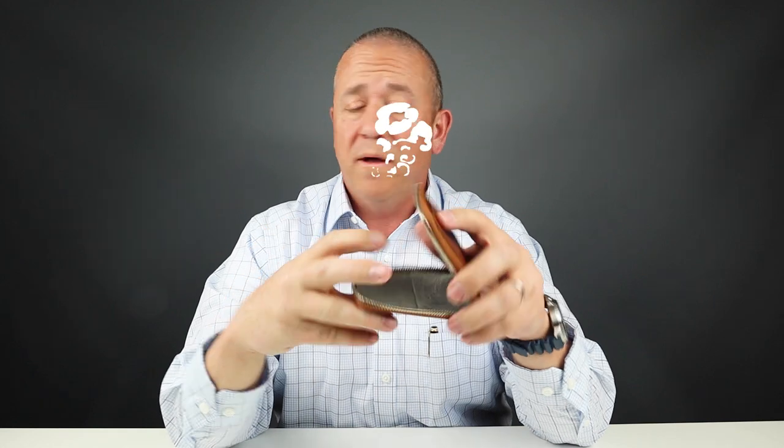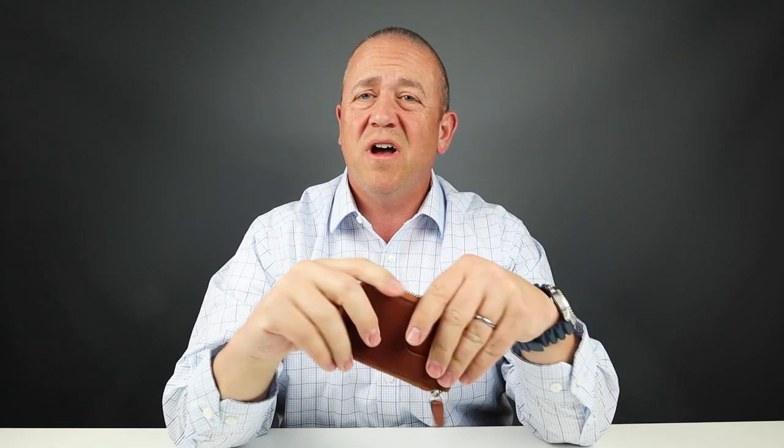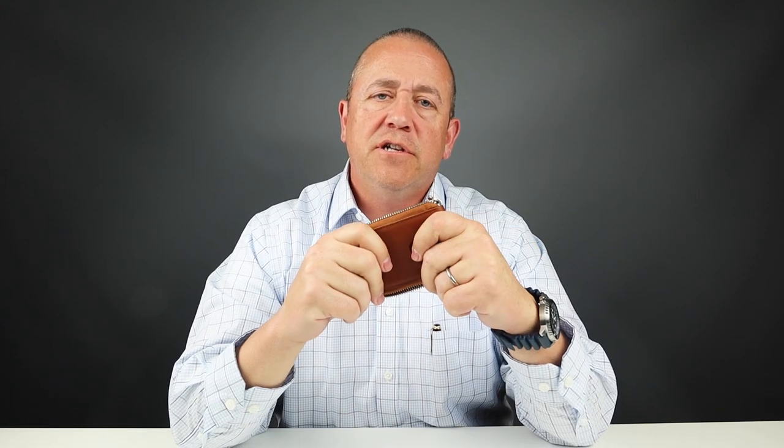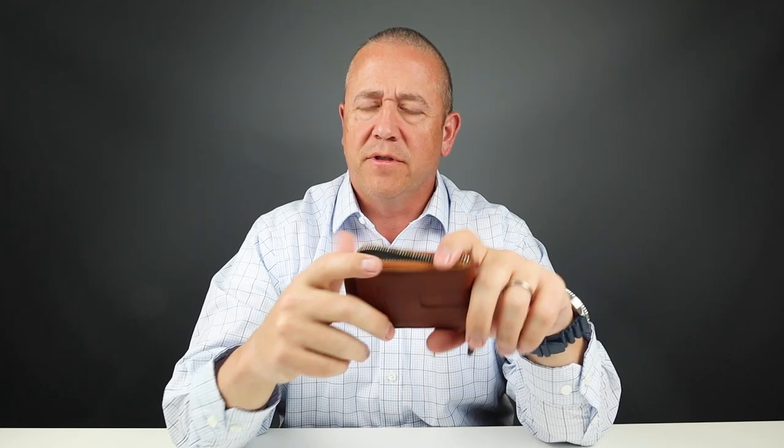It has a very pungent smell — not sure why, but it doesn't smell very good. After looking at these two layers here, you can tell that this has some good durability to it and really should last you a long time. I'm actually kind of impressed with it, but here's why I'm not impressed: this calfskin non-RFID version of the wallet is priced at $180. With RFID, it's $190. Now the sport leather is $130, but seriously, don't waste your money on the RFID portion of it.